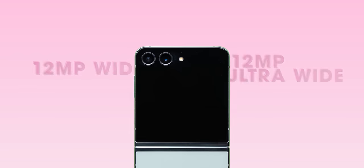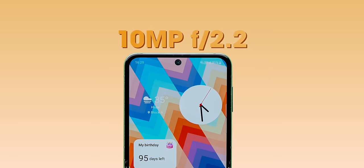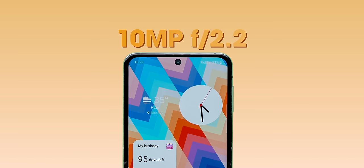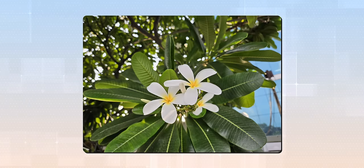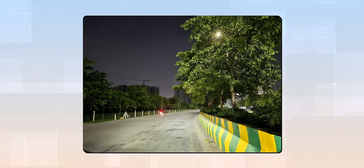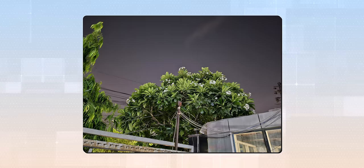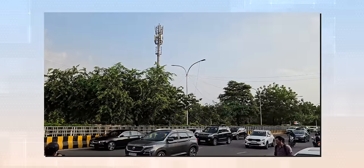The cameras remain the same as the Z Flip 4 in terms of specs, both rear and front cameras, but Samsung has optimized things better. Photos from the Z Flip 5 look good with rich colors and good details. A new AI-powered algorithm ensures low-light shots have reduced noise with better details and colors, and 4K videos look sharp, detailed, and stable.